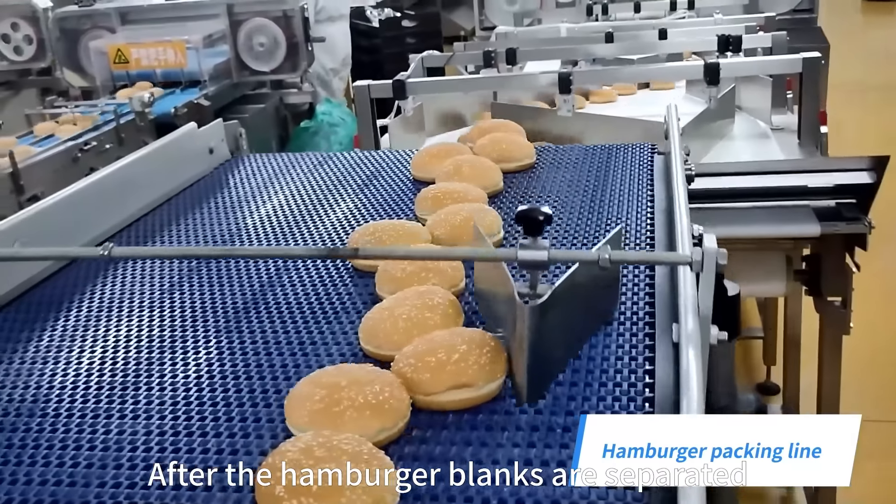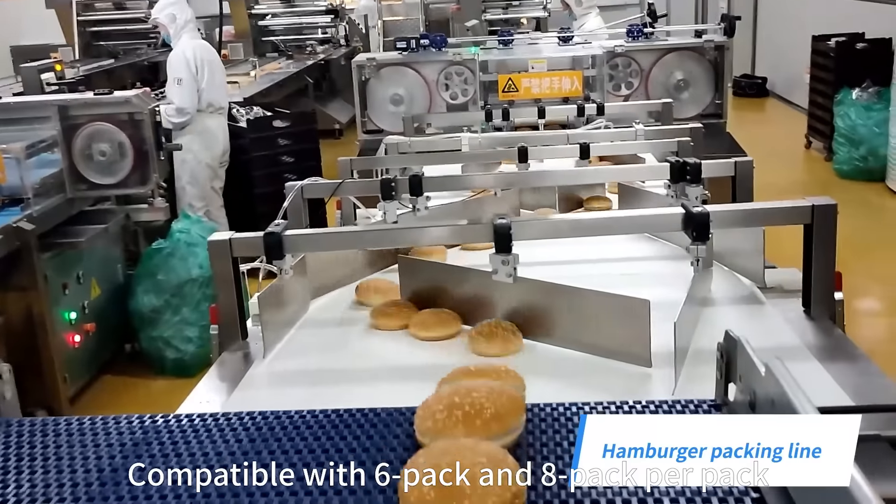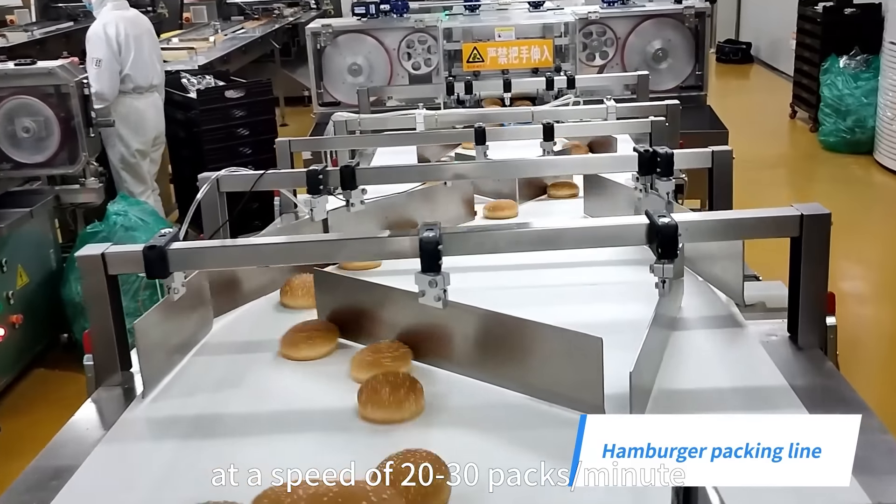After the hamburger blanks are separated by the stretching platform, they are packed in pillow style, compatible with 6-pack and 8-pack per pack, at a speed of 20 to 30 packs per minute.